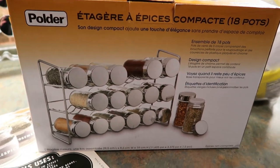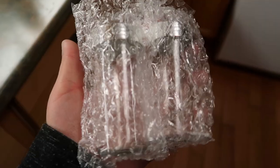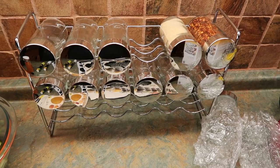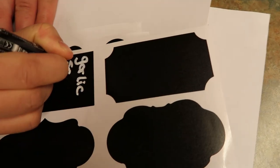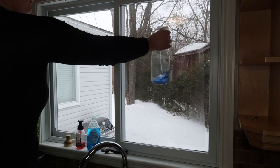Moving on to my spice cabinet — this has been something that we've been tackling for a while and it's been kind of cluttered. We're using these little glass jars to organize them a lot better. This is what they look like on the little rack, so it's actually going to look super neat inside our cupboard. I'm just going to use these same labels that I've used for other things.